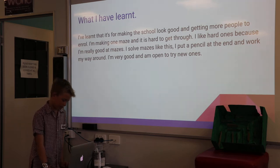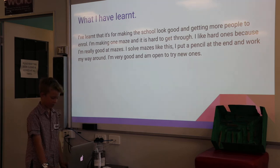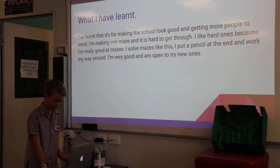I'm making one maze and it is very hard to get through. I like hard ones because I'm really good at making this. I solve mazes as I put a pencil at the end and work my way around. I'm very good and I'm always able to try new ones.